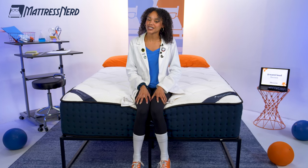I'm Lauren, Editor and Certified Sleep Science Coach here at Mattress Nerd. I've tested and reviewed hundreds of mattresses, and DreamCloud sent us this for free so we can test it out and add it to the list.